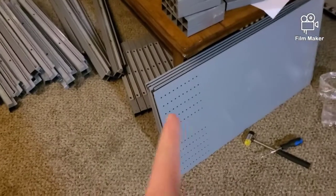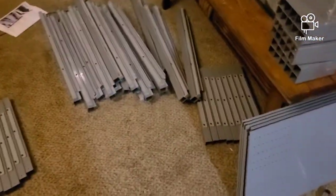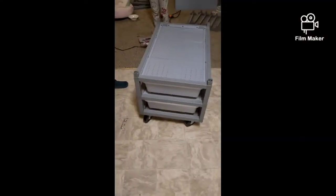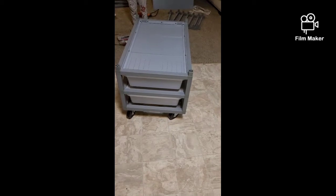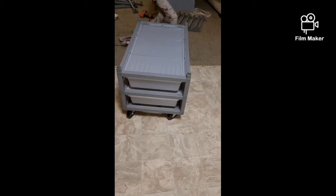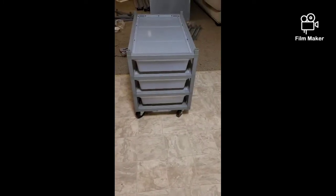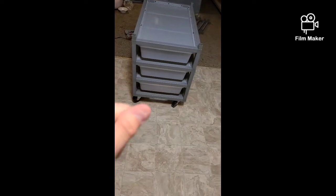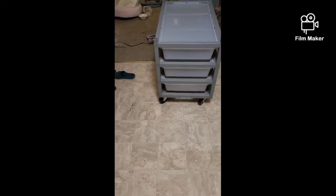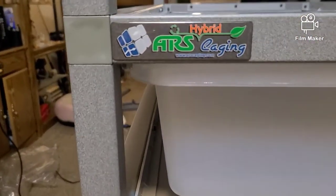We're going to start building frames and getting those on together, and then we'll have more shelves. One second — two shelves done. Welcome, Royal Reptile people. Three done, and that last one only took us like five minutes to get together, but I did hurt my nail. Next one is halfway done and I got their sticker on there.